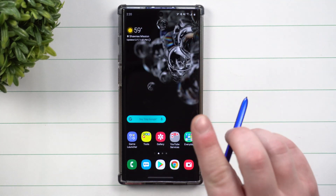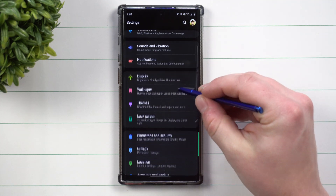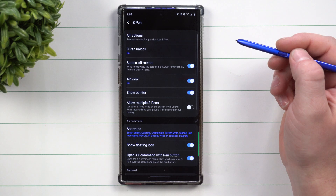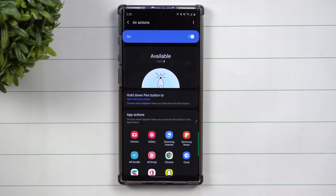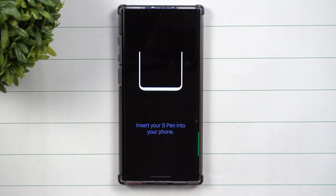Now if for some reason you don't see that on your quick settings, just head inside of your Settings. You're going to scroll down to where it says Advanced Features, then go inside of S Pen, and then inside of Air Actions. It takes you right back over into the exact same screen. Again, on the top right hand side, go to Reset S Pen.